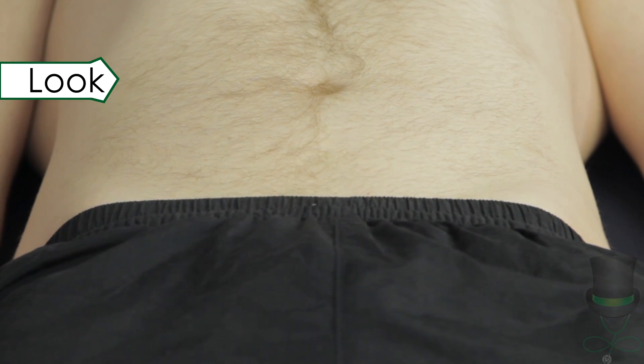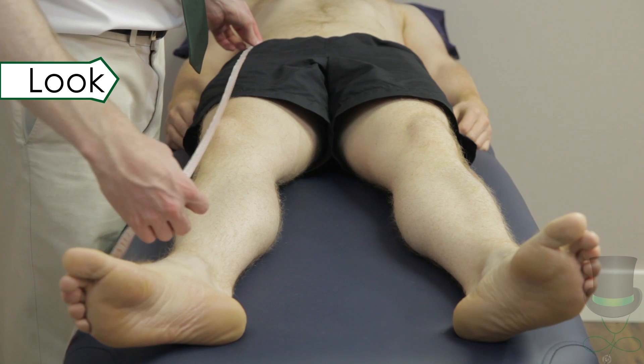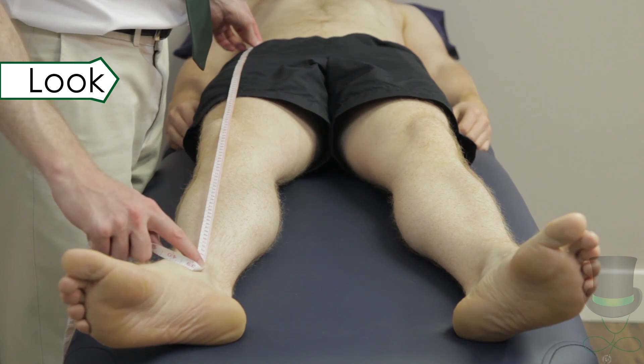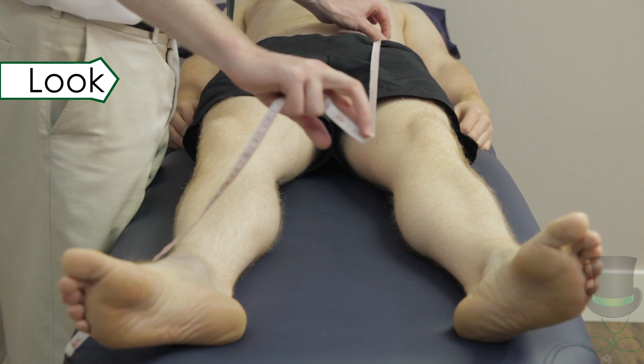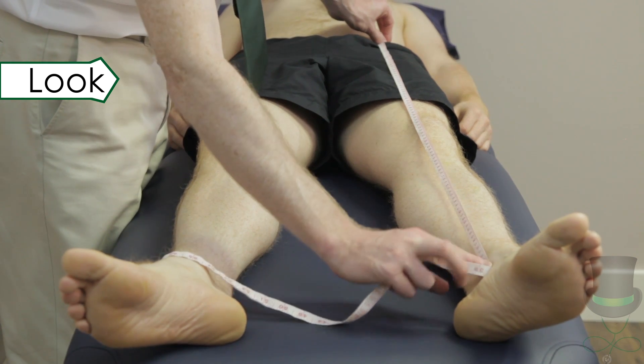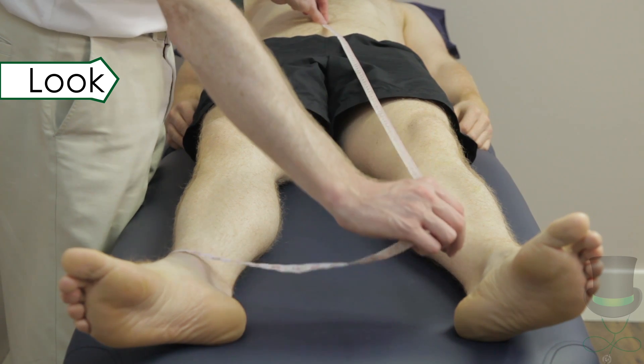If any asymmetry is noted, measure the true length and apparent length of the legs. True length difference demonstrates hip disease on the shorter side. Apparent leg length differences demonstrate pelvic tilting. Note any muscle wasting around the legs.